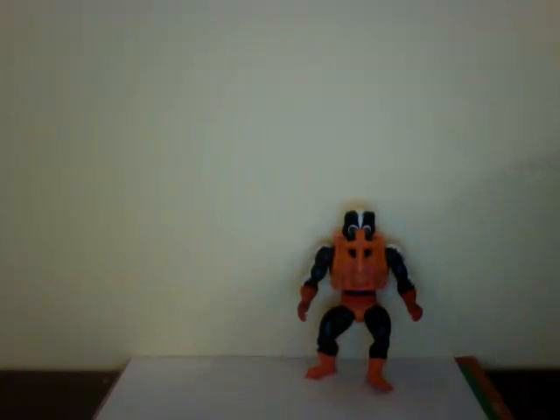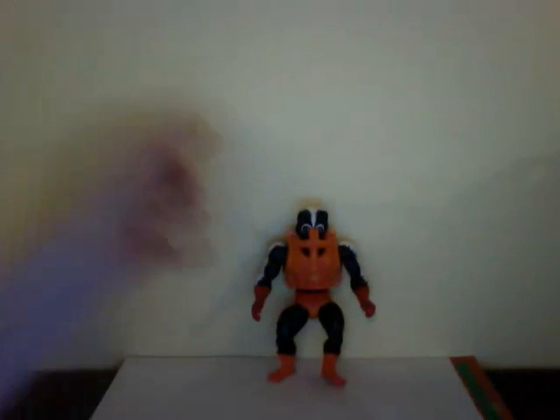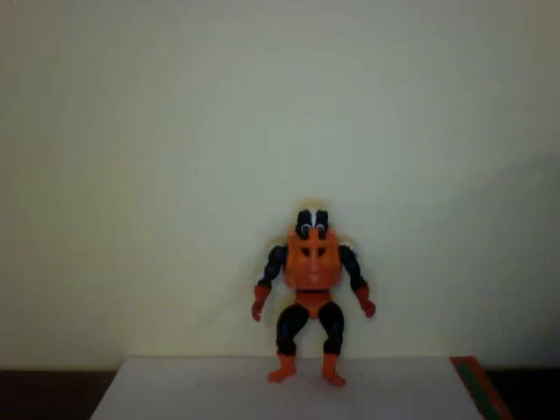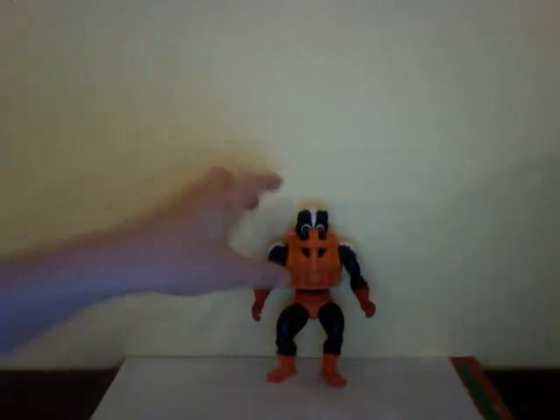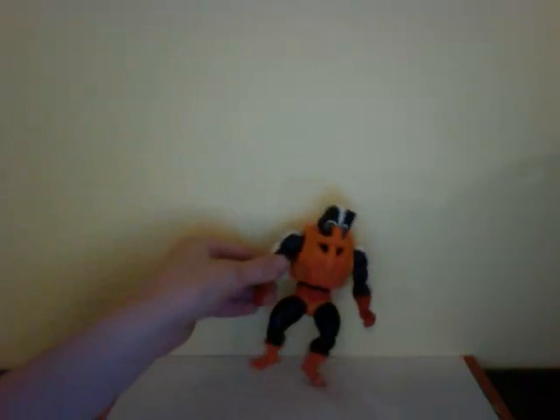Hey guys, with another video review. Today we're going to be looking at vintage He-Man Stinkor. Stinkor was the evil skunk villain from He-Man. He appeared in the cartoon show a couple times. This is one of my favorite He-Man characters, I think, and it was just an awfully cool toy.